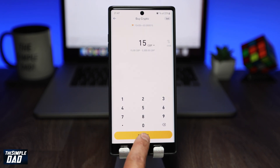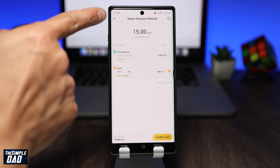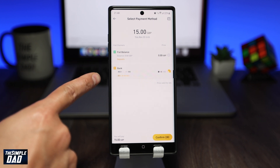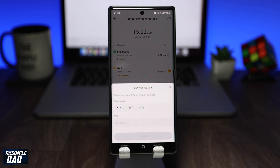Now tap on Buy SHIB. On this screen you'll see how much SHIB token you will get for the amount. Select your method of payment. Now tap on Confirm. As you can see there is a countdown since the price changes every second. Now enter in your CVV number from the back of your card to confirm your payment and then press Confirm.